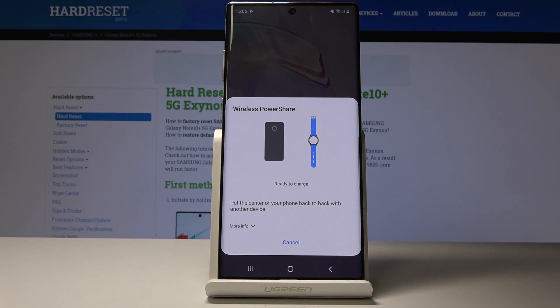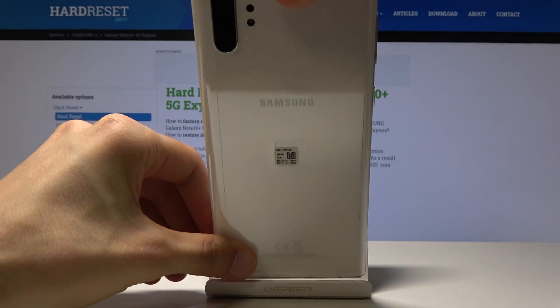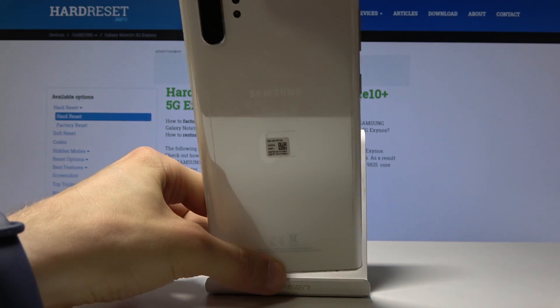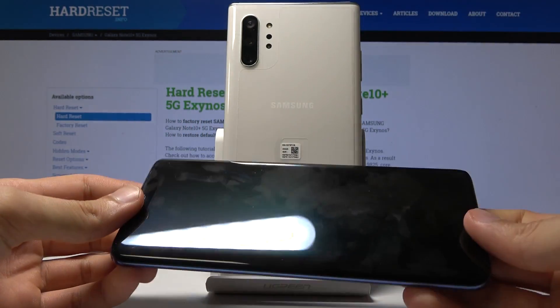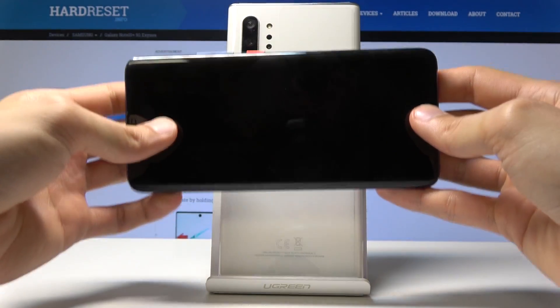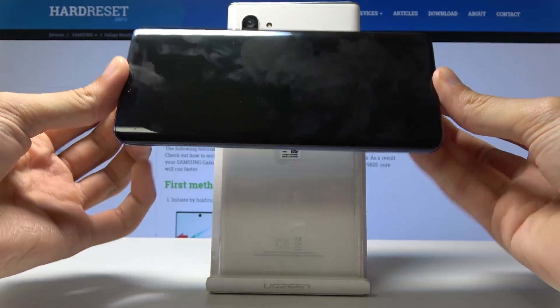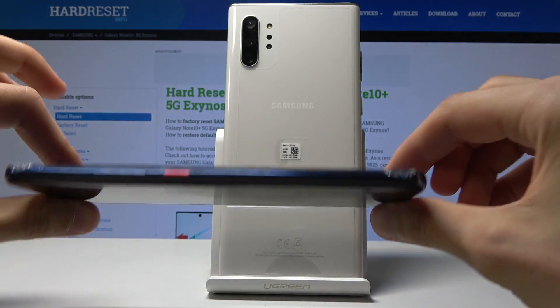It will give you a little message, and I'm just gonna flip the screen over so you can actually use it. I'm gonna take my phone — this is the Huawei Mate Pro — and as you can see it's not plugged in anywhere and there is nothing behind it.